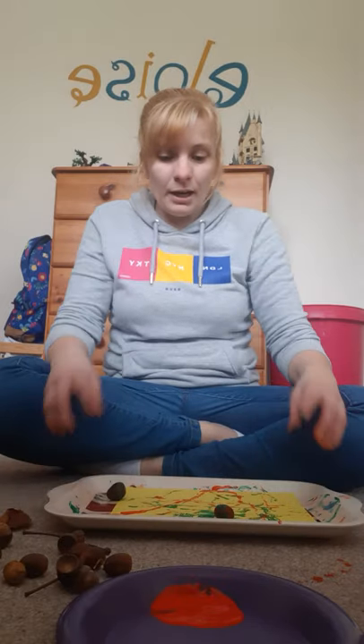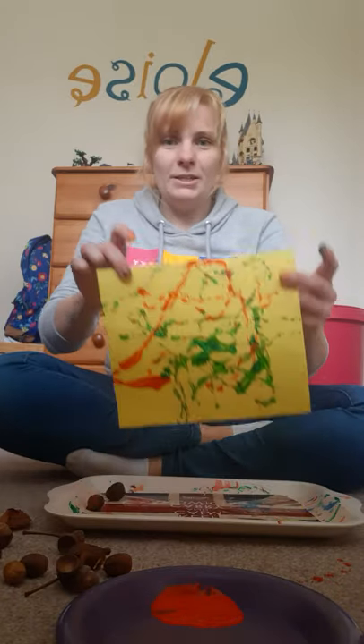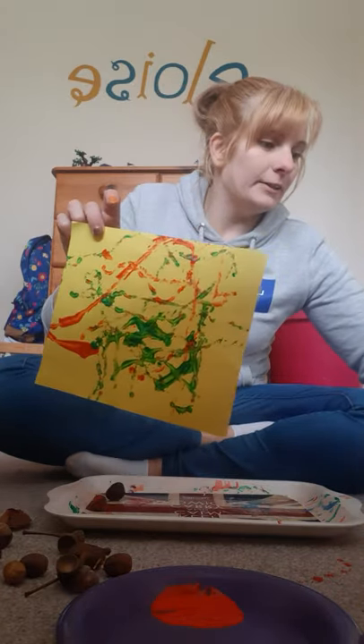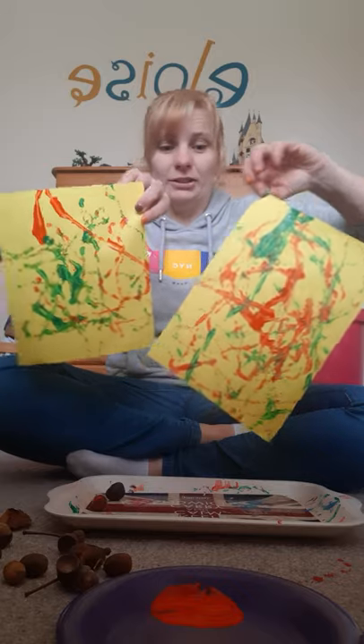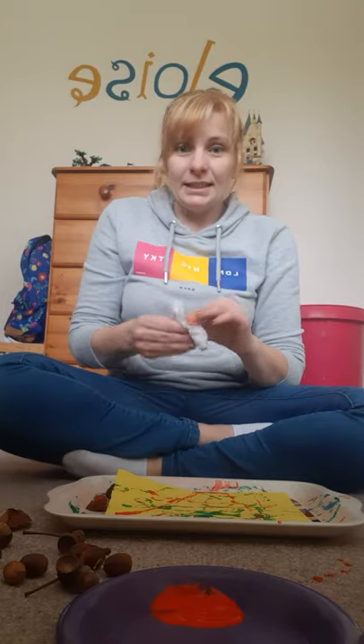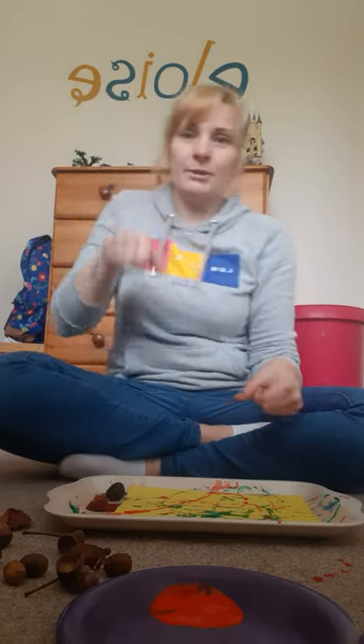If you run out of paint you can just dip them back in again and it will make your rolled picture. That's this one, and I did one earlier as well — as you can see it's a very different picture, so each time you do one it's never going to look the same. That is how you make an acorn rolling picture! You don't have to use acorns and conkers; you could use a ball or a marble — a big marble if you've got one. As long as it's round it will make a rolling picture.